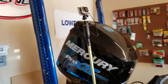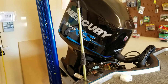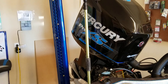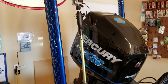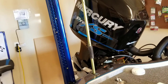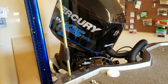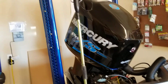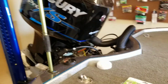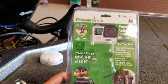Hey guys, what's up, it's Chris Bruton again here with another video. Got a new product I'm trying out — saw this at Bass Pro a couple days ago. I hadn't put anything on this boat yet, I had a suction mount on my last one, so I was looking for a new one and saw this on the counter and decided to pick it up.